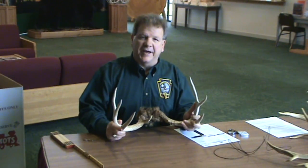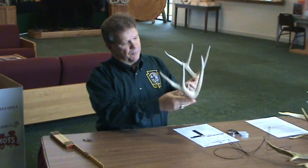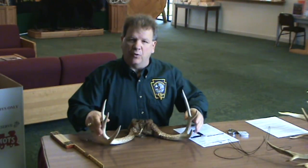This is a typical rack taken in Pennsylvania, and by typical I mean this is the perfect whitetail. All the points come off the main beam, there are no abnormal points. That's the description of a typical rack.